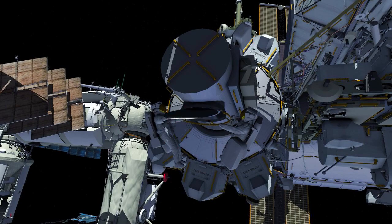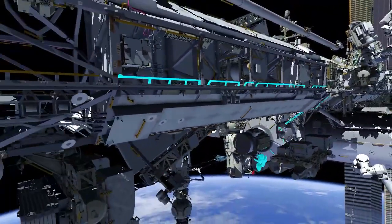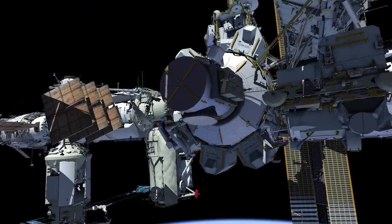EV2 with white stripes egresses with a crew lock bag and closes the thermal cover. EV1 translates up the forward face of the truss and goes starboard, stopping to configure both his and EV2's safety tethers.